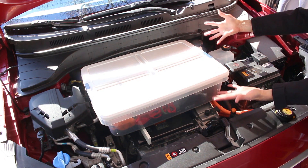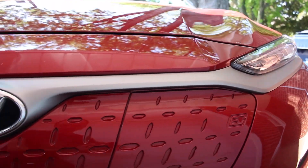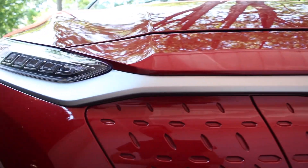It's a trunk for your frunk — it's a frunk trunk. I want to be clear that I'm not a professional mechanic, so if you do anything from my videos, it's at your own risk.